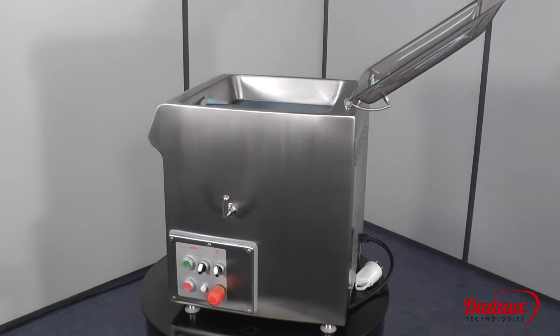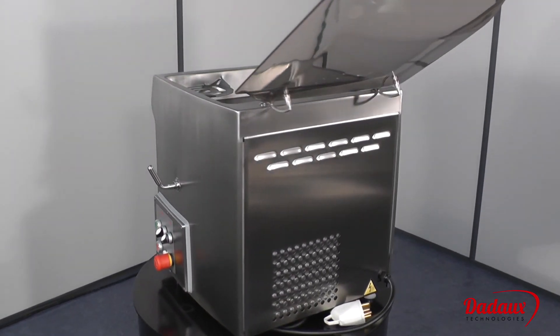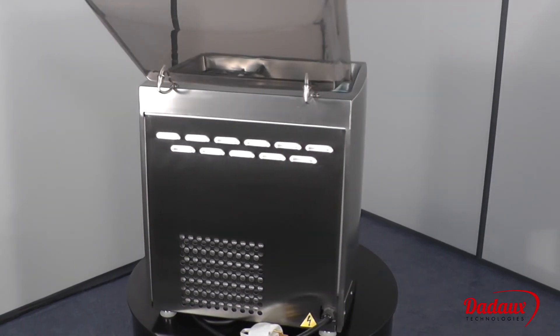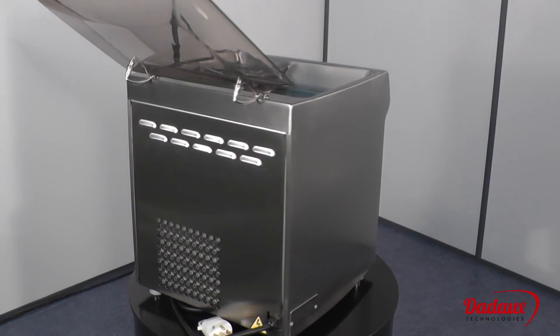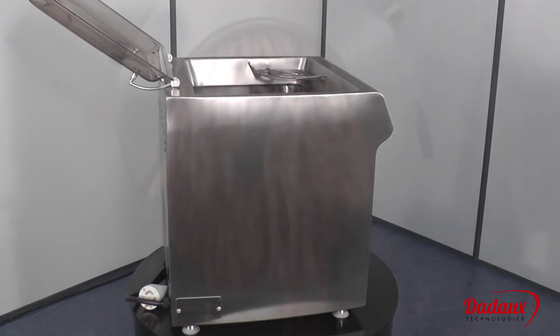Thanks to its output and power, it can be used to make sausages, merguez sausages, stuffing, and more. It can also be fitted with an optional former, such as the Zirken model.